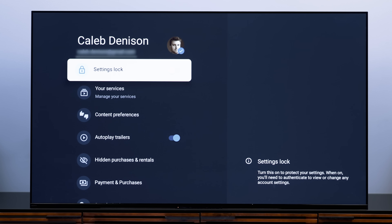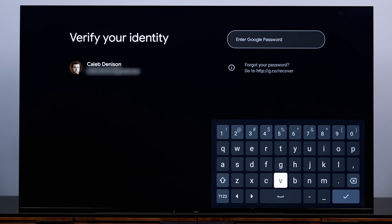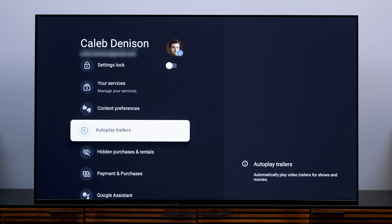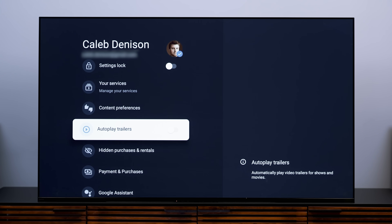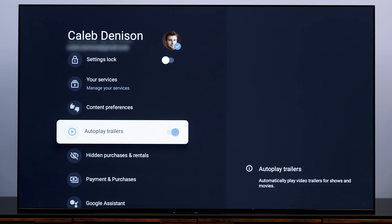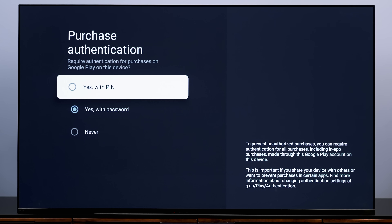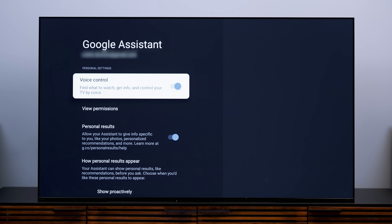Since we've been in the profile settings area, let's explore some other settings worth considering. Settings Lock does what it suggests — it locks your settings, securing the TV, and you'll need your Google password to turn it on and later off. Autoplay Trailers lets you turn off the autoplay that Google TV does when you're browsing content. Payment and Purchases is worth exploring especially if you have kids, as it controls whether you can buy anything through Google TV or requires a PIN. Finally, if you're skittish about digital assistants listening, you can disable Google Assistant here — or privatize personal results, which is a useful feature not enough people know about.